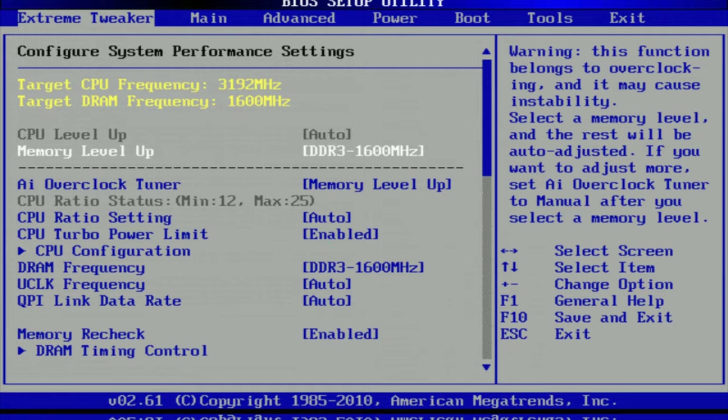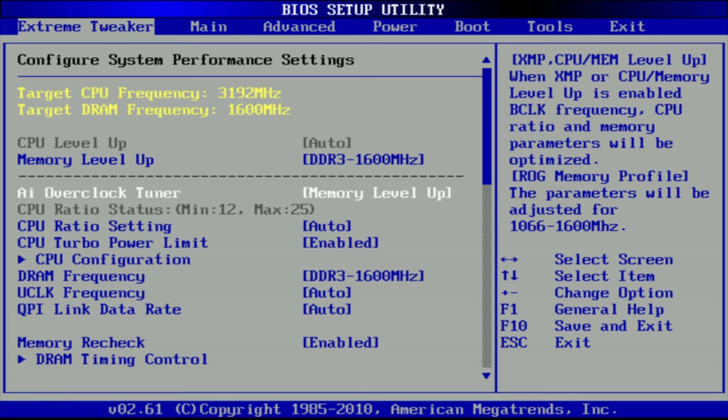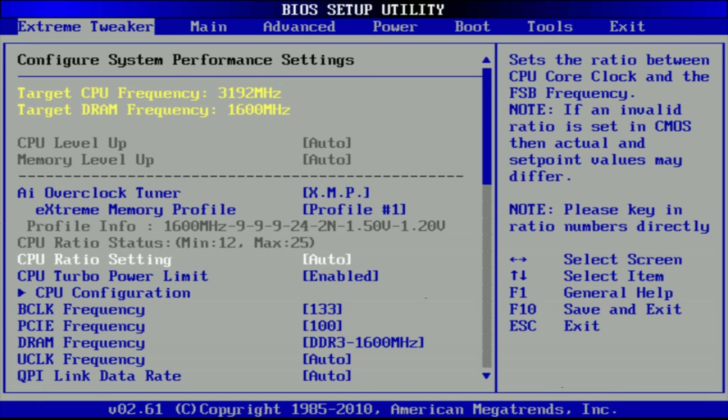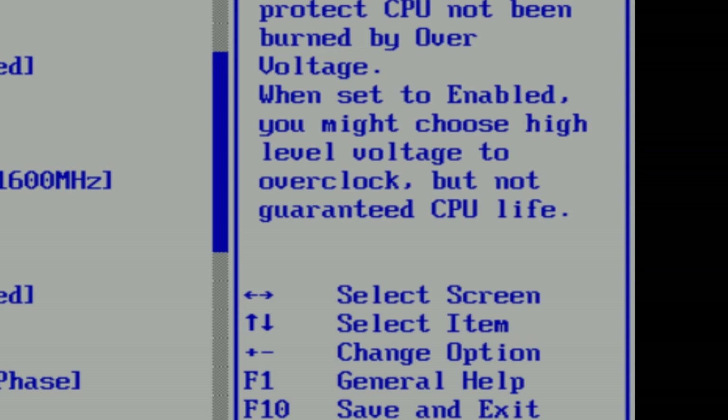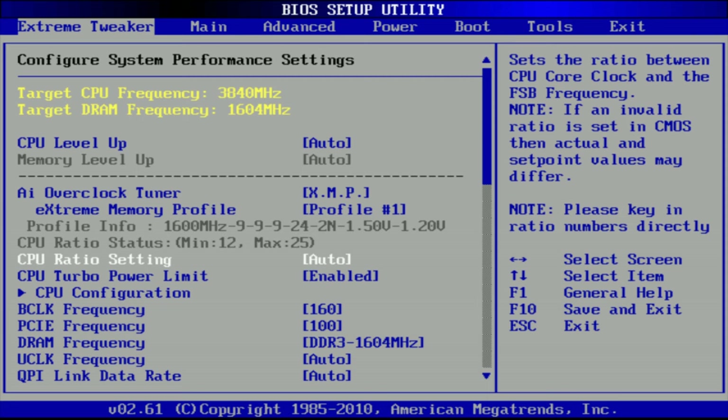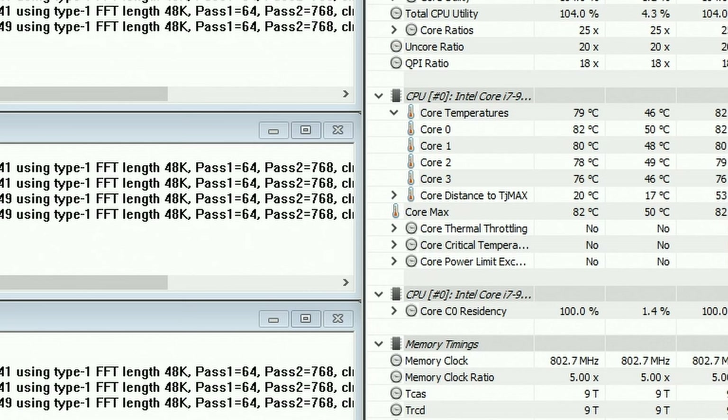But we are not here to run stock speeds. Most people hit the sweet spot around 4 gigahertz and I'm going to aim for that today. The extreme tweaker tab in BIOS covers all the important changes needed. I disabled C-states and unnecessary board components to help with stability, and kept extreme over-voltage disabled. Let's enable XMP for the triple-channel memory, set the base clock to 160, and the core voltage to 1.35 volts for 4 gigahertz.